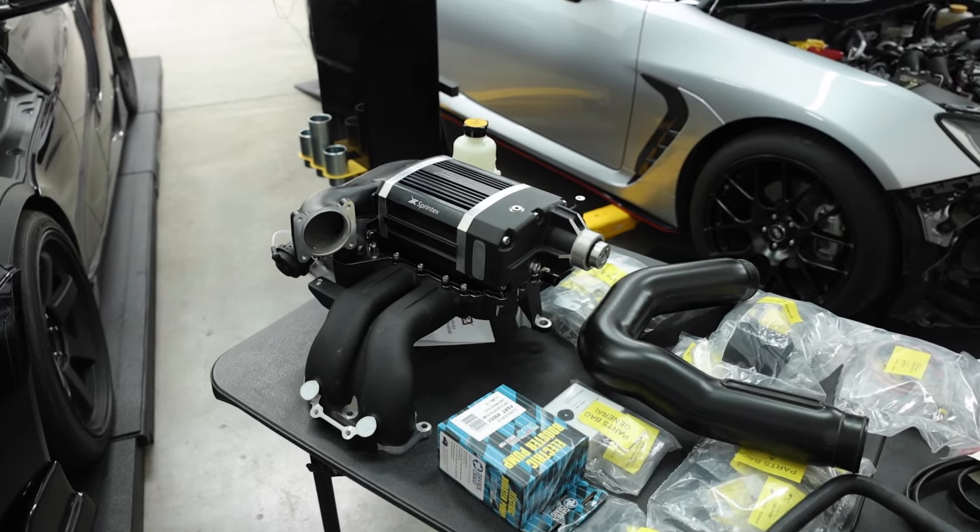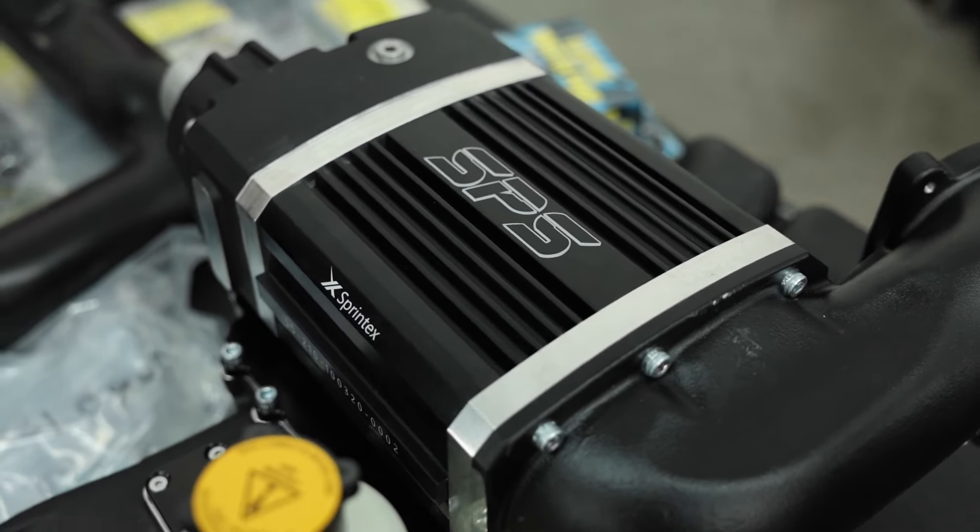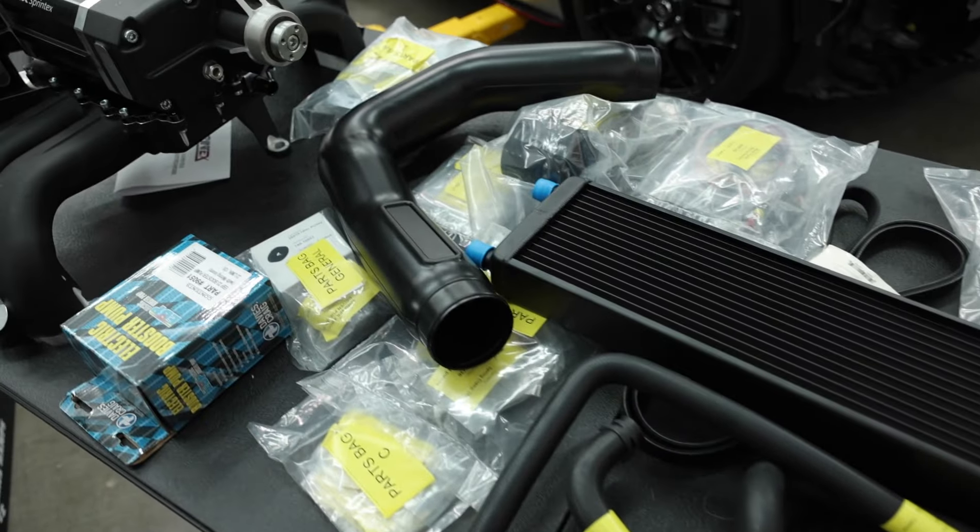We have a slew of them that are ready to go, and if you didn't get in, you probably won't get one until the next batch actually comes in. But we're going through this kit.